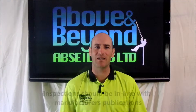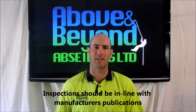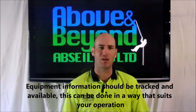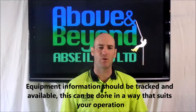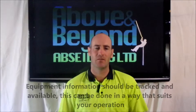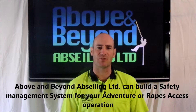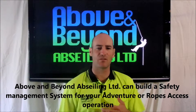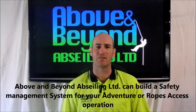Here at Above and Beyond Abseiling we use inspection checklists derived from manufacturer's publications. We maintain logs of all our equipment. These logs are live documents which are available wherever we are working, which means they remain current and up to date. This is an integral part of the safety management system and we can tailor make similar systems for many different operations across a variety of industries.